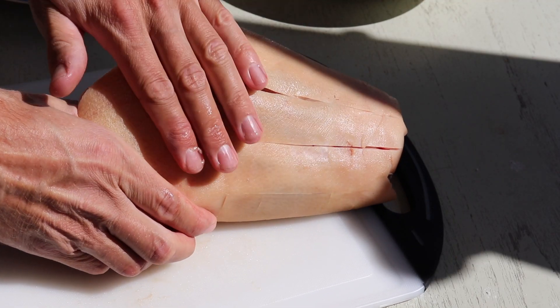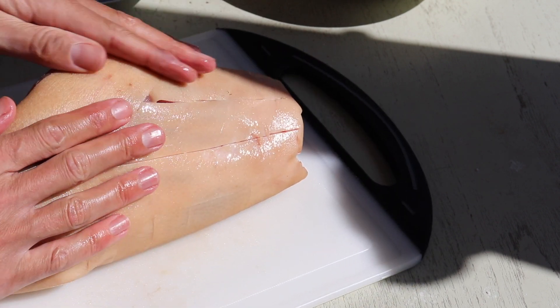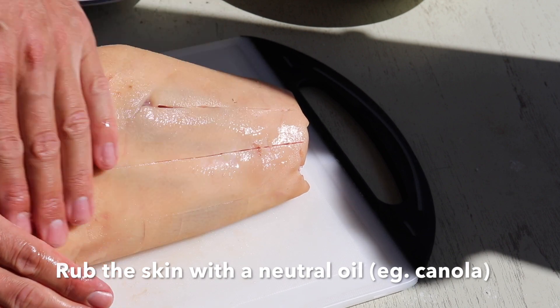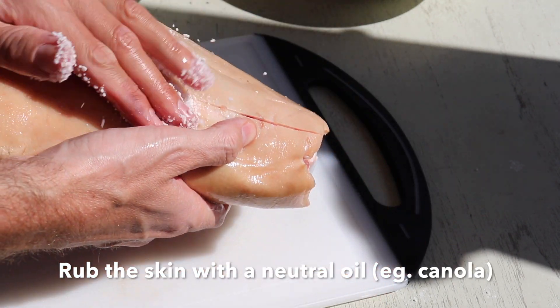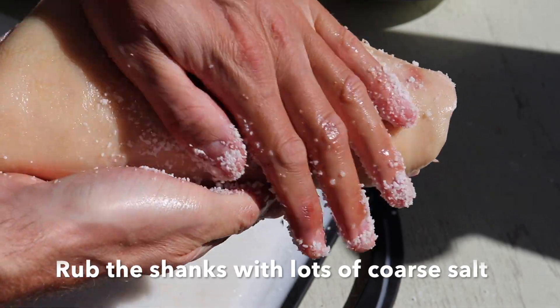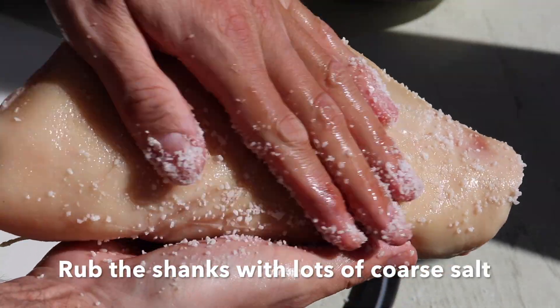Then we take a neutral tasting oil — we've used canola oil in this case — and we rub it nicely into the skin before rubbing a good amount of coarse salt into the skin as well. This will also really help to puff up the skin.